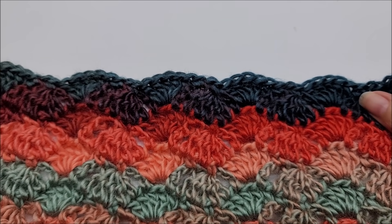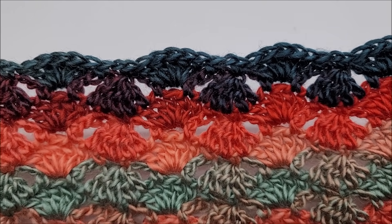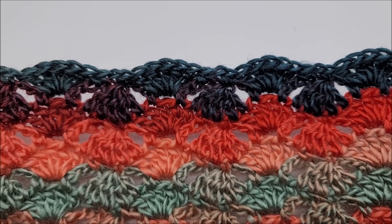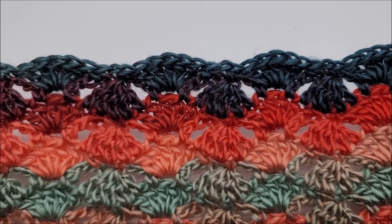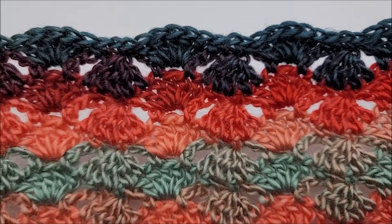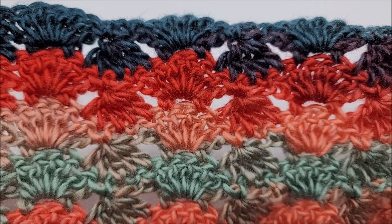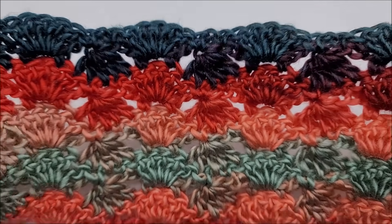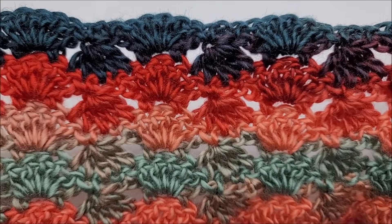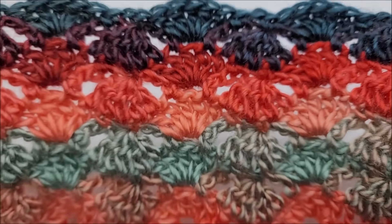Hi everybody, this is Crystal. Today I'm going to show you how to do the zigzag diamond stitch, or the diamond zigzag stitch. You'll need to know how to do double crochet two-togethers and regular double crochets. It's actually really, really pretty — it makes a unique fabric. It looks the same on both sides, and it is just a two-row repeat. It would make a beautiful wrap, scarf, blanket, or throw — pretty much anything you wanted to use it for.